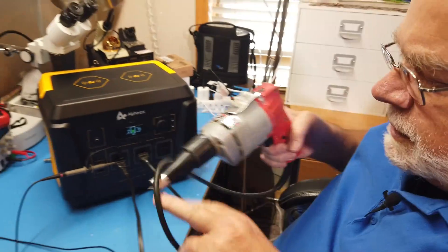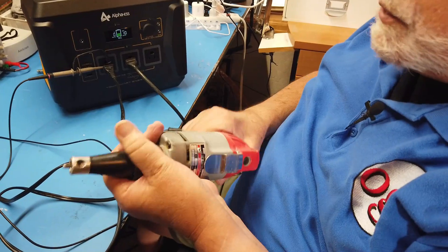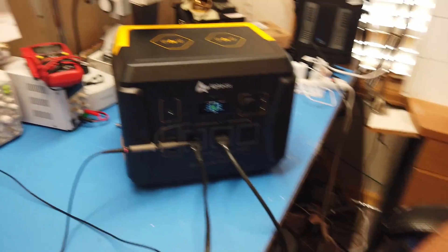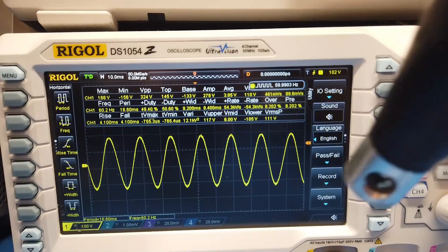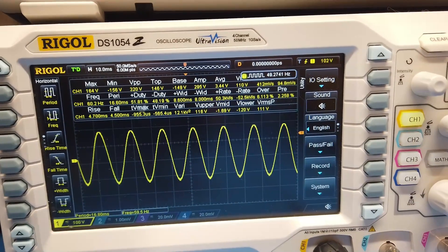Now I have an inductive load. This is a professional Milwaukee screw shooter used for doing drywall work, and it has a variable speed on it. If you just touch it, the load is extremely inductive. Now we look on here as we do this. We can see some transients in there, but this is the best of all of the tests I have done on all the power units in terms of waveform integrity in the presence of an inductive load. This does beautifully.